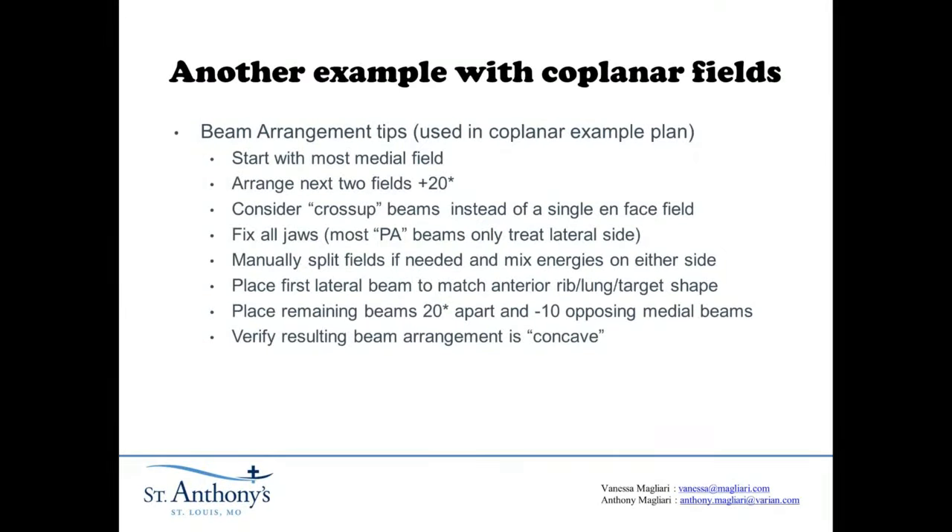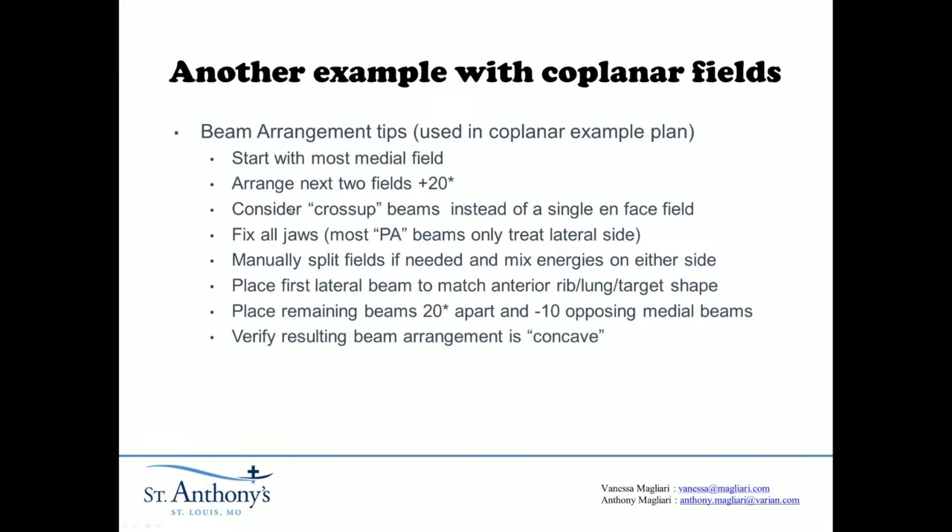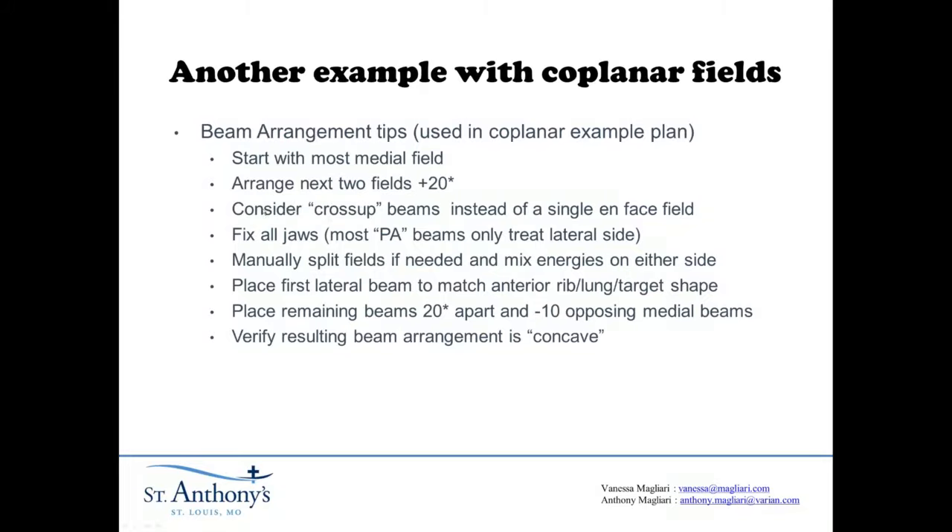I wanted to end by talking about a coplanar beam arrangement and lay out some of my standard tips for making a static field IMRT plan with a coplanar beam arrangement. You're going to start with your most medial field — see exactly how far you can move it over without colliding with the patient and try to utilize it. As a rule of thumb, I try to do my next two fields 20 degrees from that: so if this was 60 degrees from AP, then this one would be 40 and then 20 for the first three fields. Then instead of that non-coplanar field, I do a pair of cross-up beams. Finally, I fix all jaws, and the beams that end up being the most PA will only treat the lateral side — you're not going to try to go across the whole plan to treat the medial portion with your most PA beams.